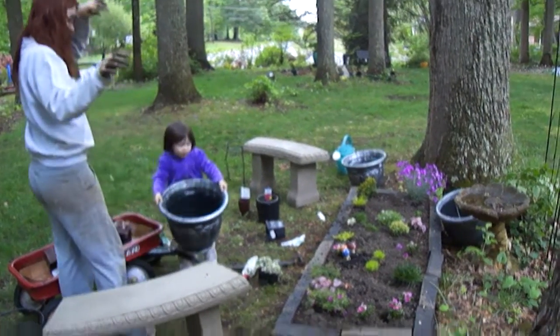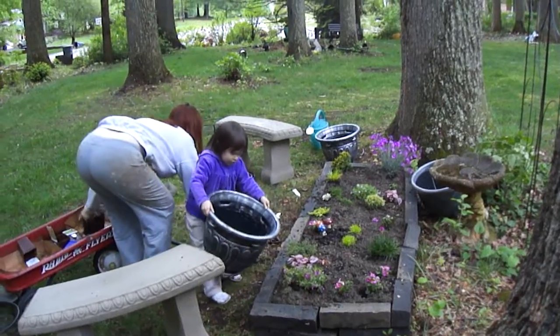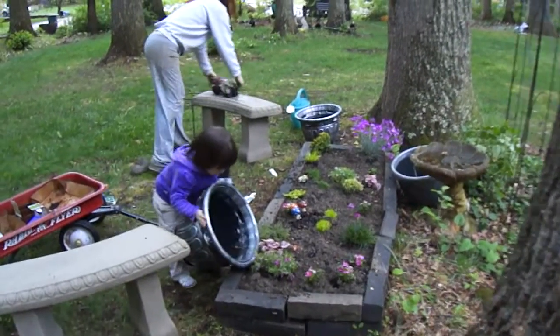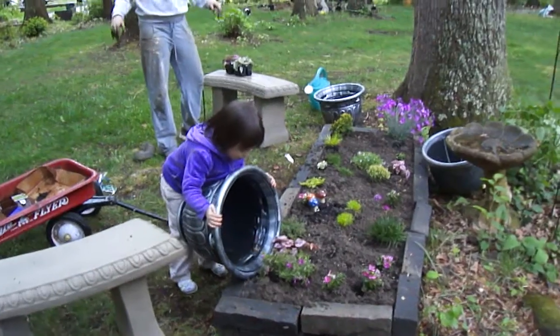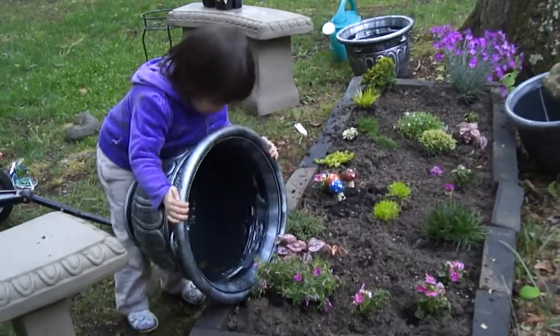There we go. Hang on, let me use coconut, please. Guys, I'm just going to go in the containers after we put holes in them. You can fill them up.